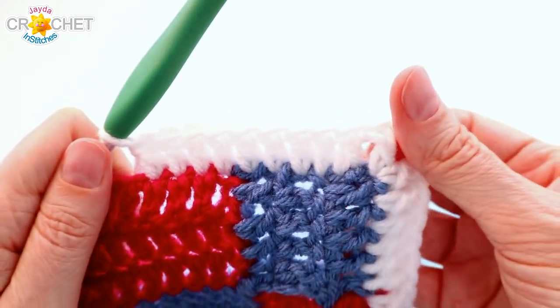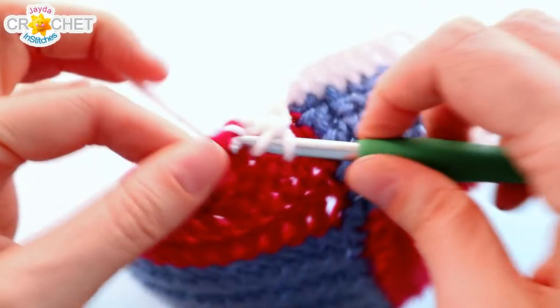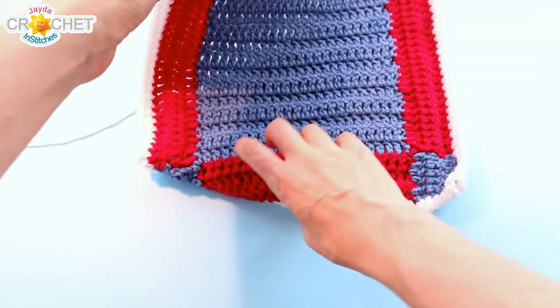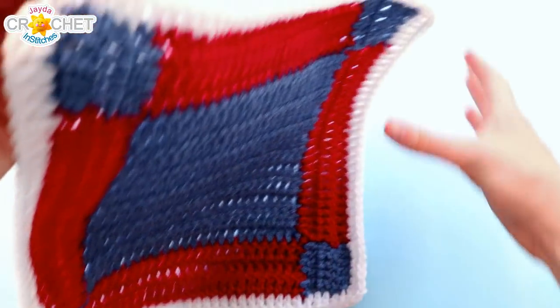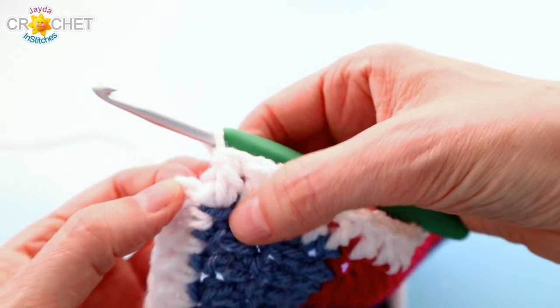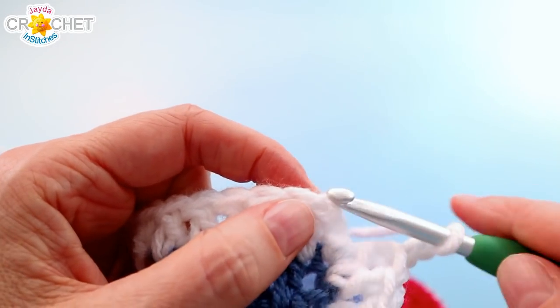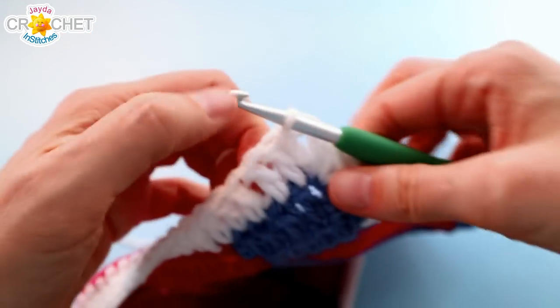Chain 2 to turn the corner and continue: 6 stitches, 24 stitches, 6 stitches — always chaining 2 at the corner. Work up all 4 sides. When you get back around, that's all 4 sides with 36 border stitches along each side and a little chain 2 at every corner. Work your last stitch into the same place you started, chain 2 for your last corner, find the top of the chain 2 from the very beginning, and slip stitch to join. And that is it!